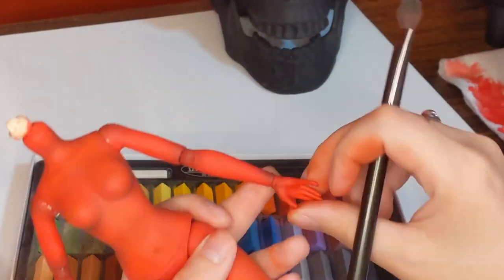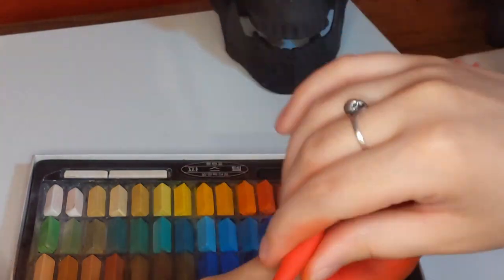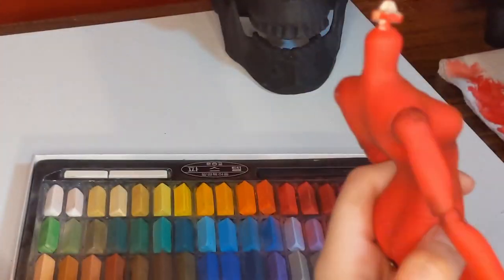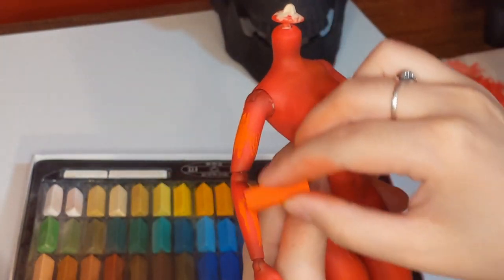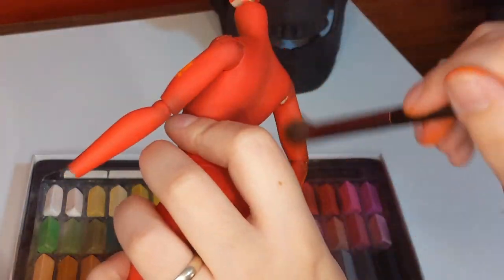Getting her joints — and here you can see me realize that she had two left hands, so I had to take it off and put it on the right side. She's just not going to have a hand for a little bit. I'll address that later, but that was really frustrating to notice so late in the process.